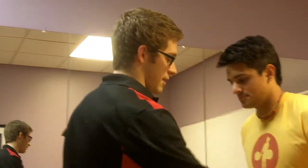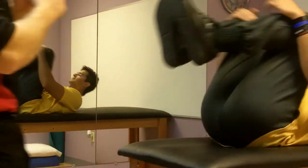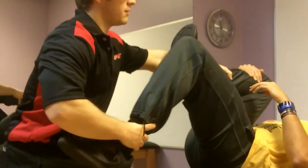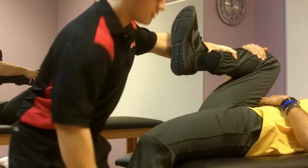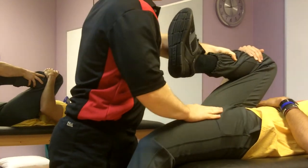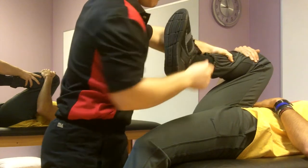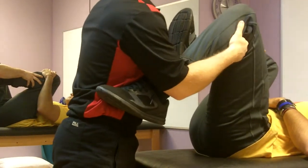I want about half thigh on the edge of the table. Lay back, grab your knees to your chest, let your head relax back, let this leg fall down. This is called the Thomas Test. I fix the sacrum to the table by keeping this leg up, and then I let this leg come into hip extension to see how much you can extend.